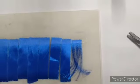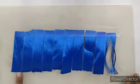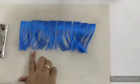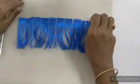You have to do the remaining strips the same way. I have done all the strips. Now remove the plaster.